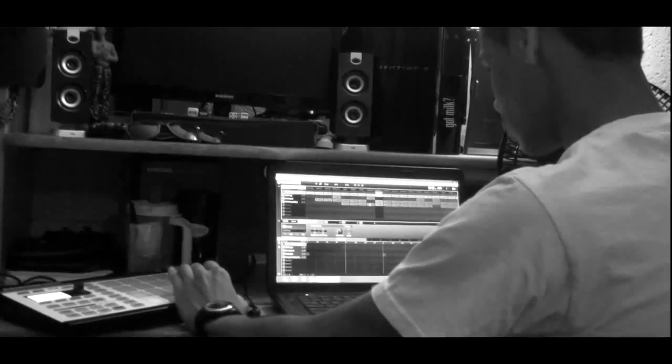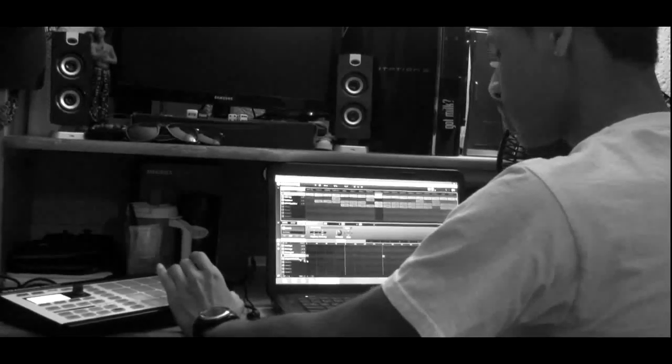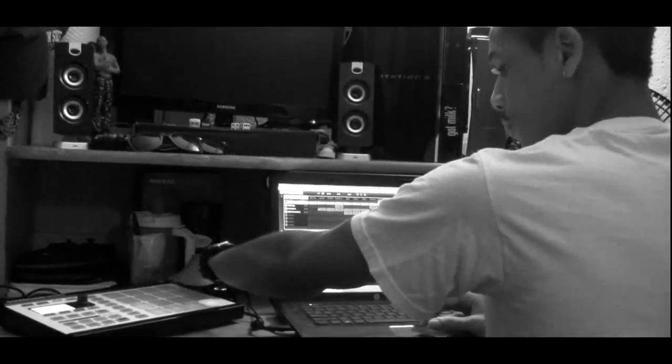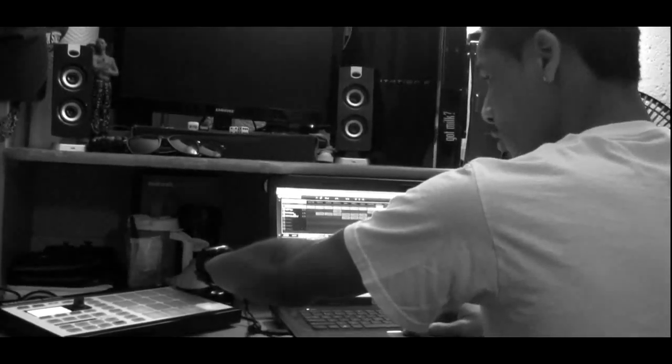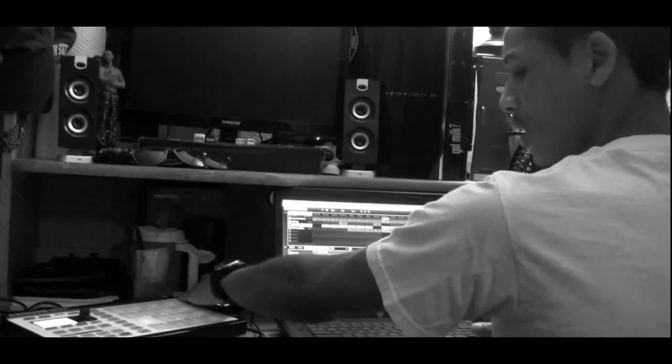For this part I use this one — this is like for the verse. They're the same kicks, just added it a little bit. Let's show you guys.